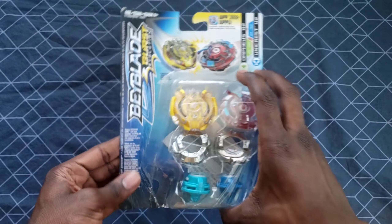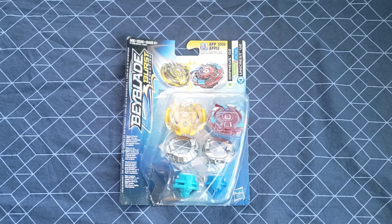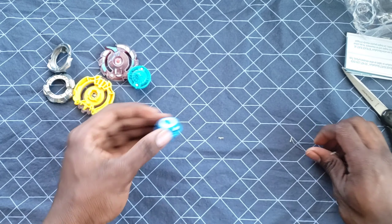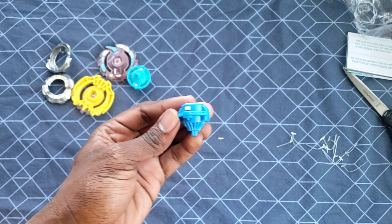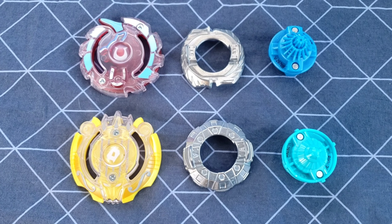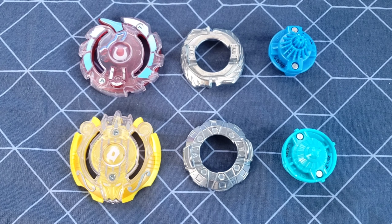I'm really liking these beys. I know I didn't actually use them just yet, but I'm really liking them. Let's go ahead and open them then. I had a lot of trouble getting this driver out, but whatever. We got a good look at the parts — let's go for them.